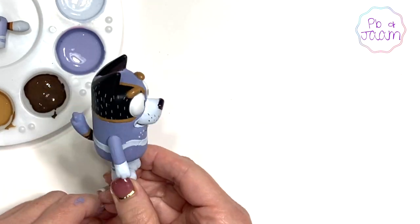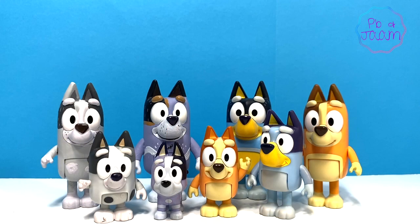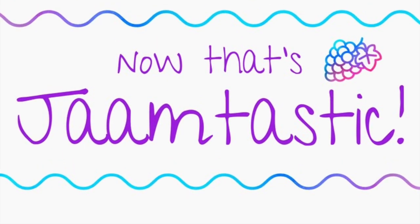I think he turned out so great! Here's a sneak peek of the whole family. To see how we made Aunt Trixie, go to our channel page and watch her video. Thanks so much for watching! Now that's Jam-tastic!